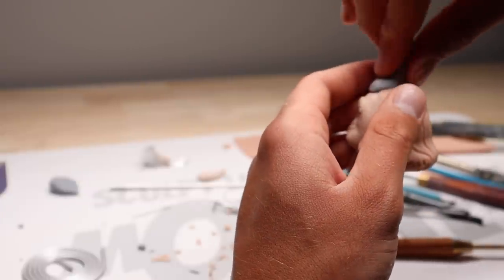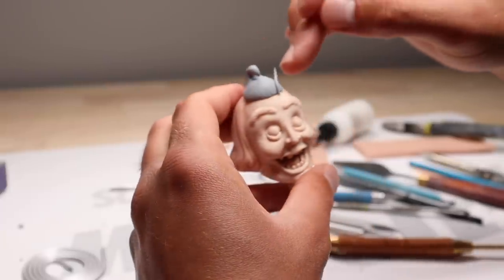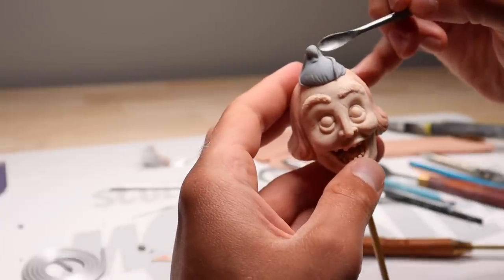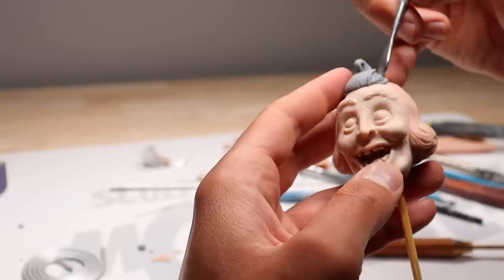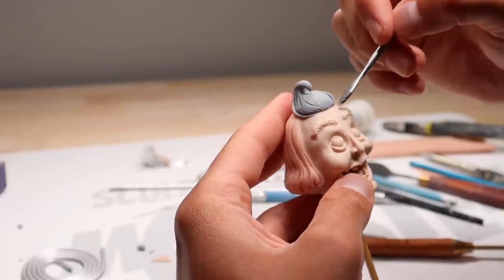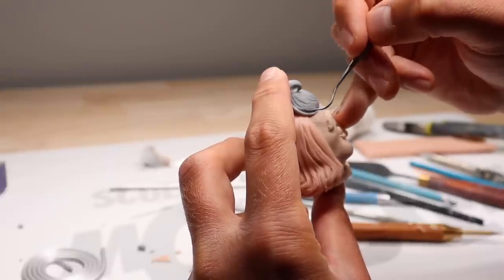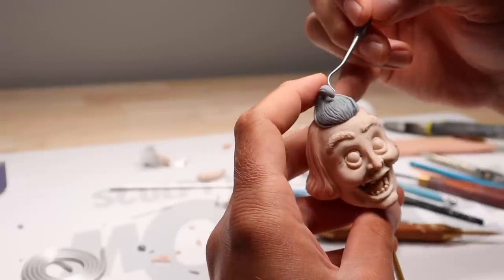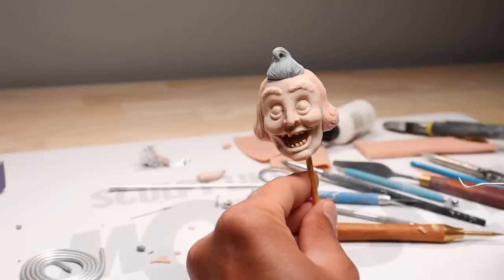Now for his bangs, I'm going to use cosplay clay because it stays flexible and it's got this little swirly thing on top, so we're going to use it for that. Then I'll add some more little snakes to add dimension. And his head is done.